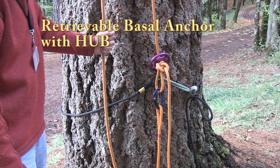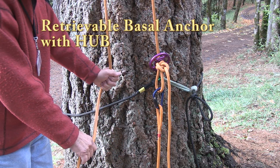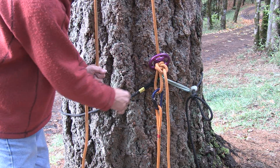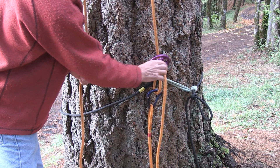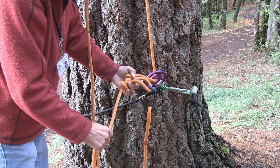This is a retrievable baseline anchor for single rope climbing. If you're climbing on this end of the rope, the rope goes up and over the limb and comes back down over here. You've got a hub right here, and all you do is tie a base or an alpine butterfly right there — that's what's going to hold it.